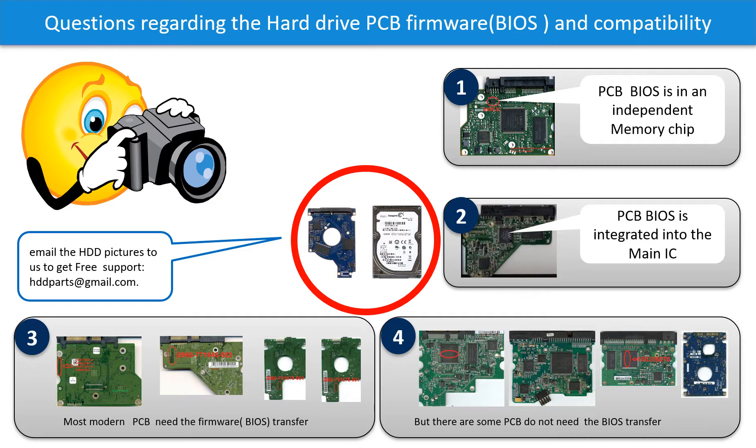But there are some hard drive PCB boards that do not need the BIOS transfer. As long as the donor boards are identical with the original boards, you can swap the boards directly. The fourth picture shows some of this kind of boards. If you have any questions — such as how to find a donor board, if your board needs a BIOS transfer, where the BIOS is on your PCB board, or how to swap your PCB board — please go to www.hdd-parts.com to check it out, or take pictures of your hard drive and the PCB board and email them to us, and we will give you the correct answer.